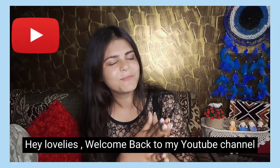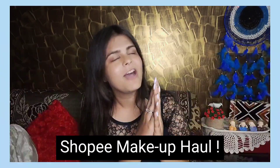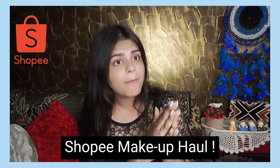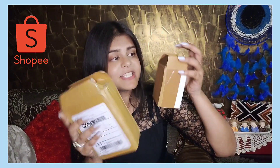Guys, welcome back to my YouTube channel! If you don't know me, hi, my name is Venshika and I create fashion, food, lifestyle, and all digital content. Today's video is a one and only makeup haul from the Shopee app, which is very affordable. Let's see how Shopee makeup products' quality holds up.